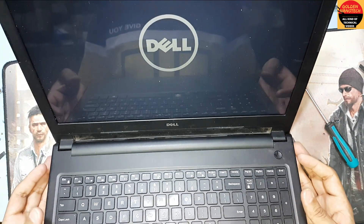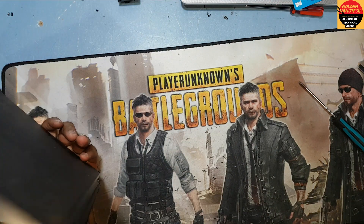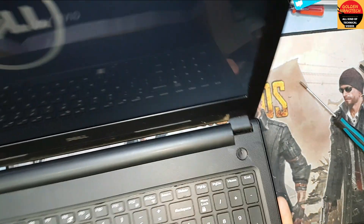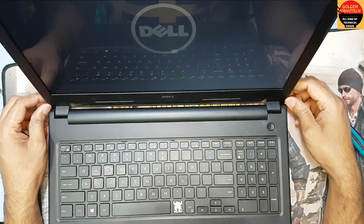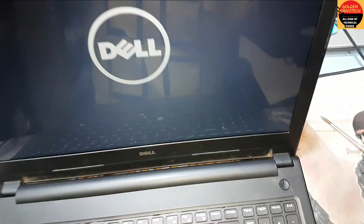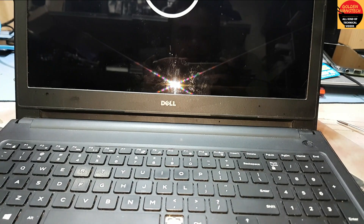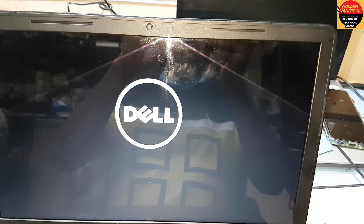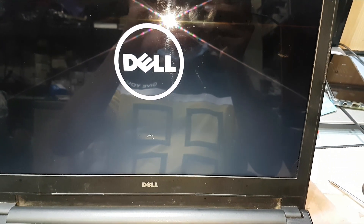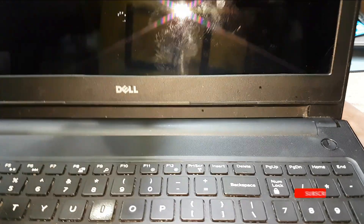It is working perfectly and it looks like new. So guys, you see — if your laptop is broken like this, you can just fix it with this method.